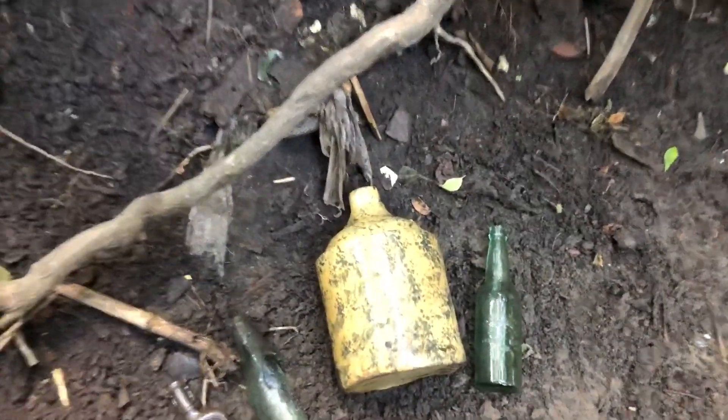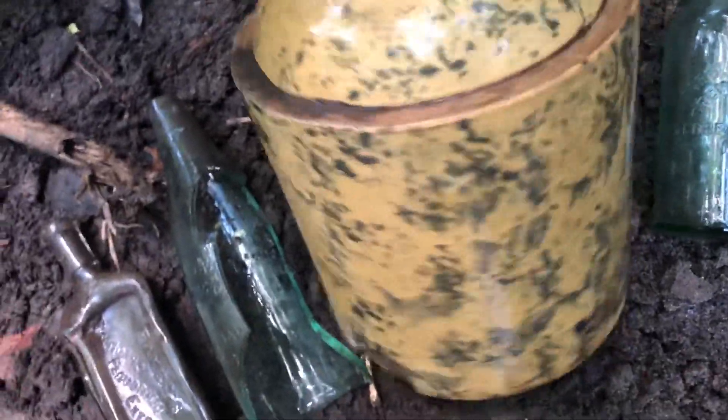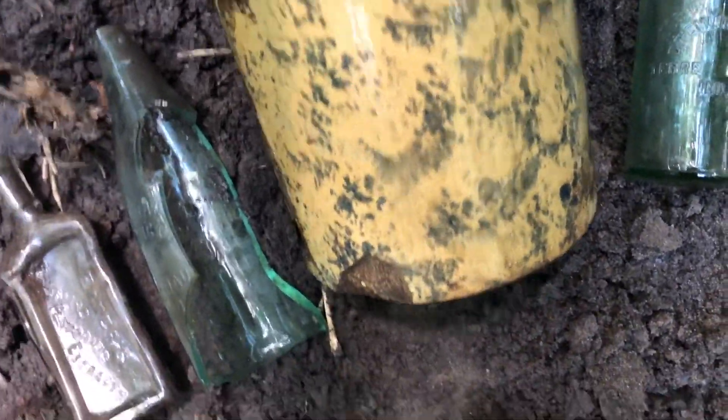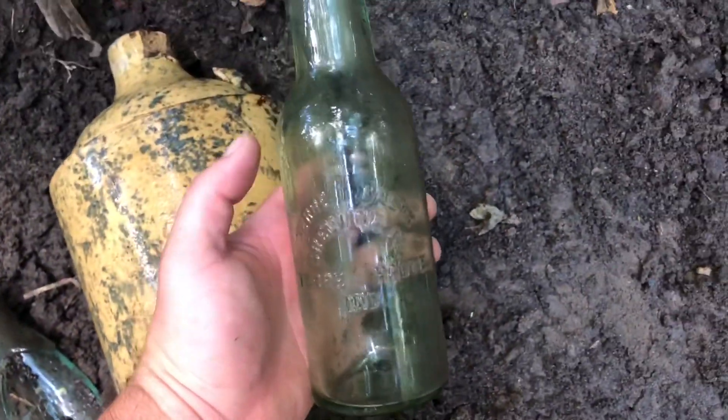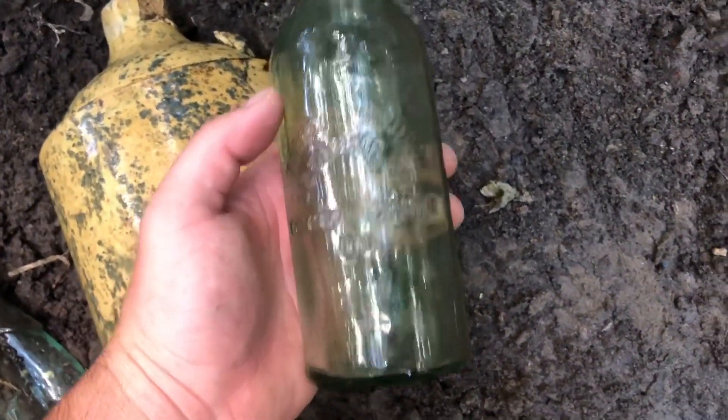Got that jug all cleaned up — it's real nice. Like I said, it's yellow with like a speckled blue pattern, salt glaze coating. Too bad it's missing the handle and has a couple chips. When I first got here, I also had one of these Terre Haute Brewing Company bottles from Terre Haute, Indiana pop up — I got one of those a while back in one of the videos, so there's a few pieces of a bunch of them around here.